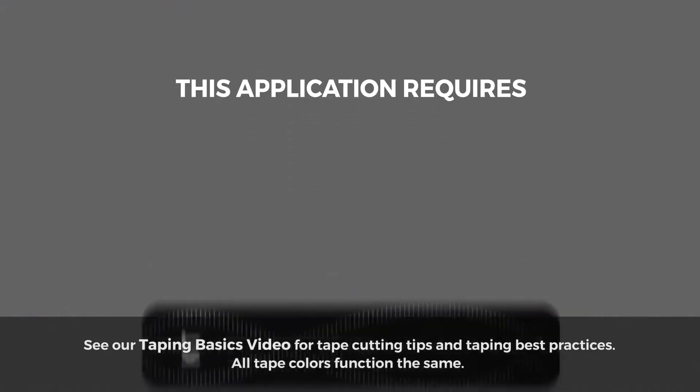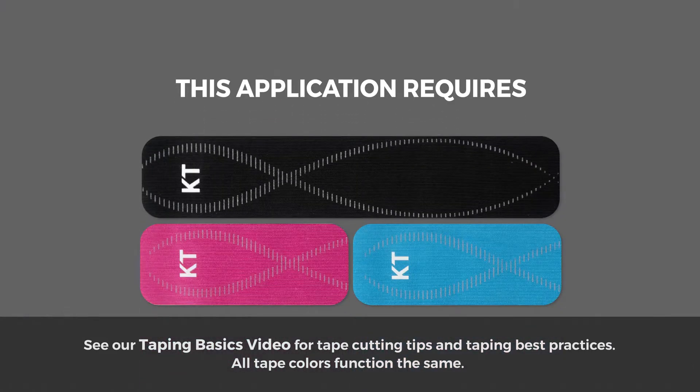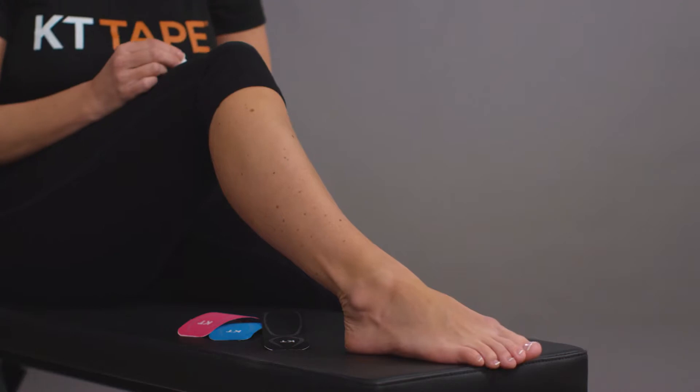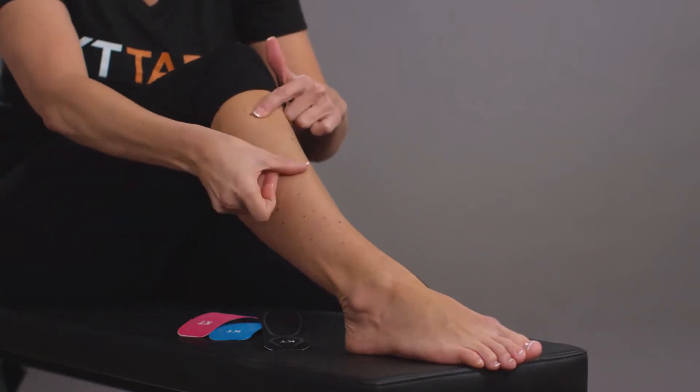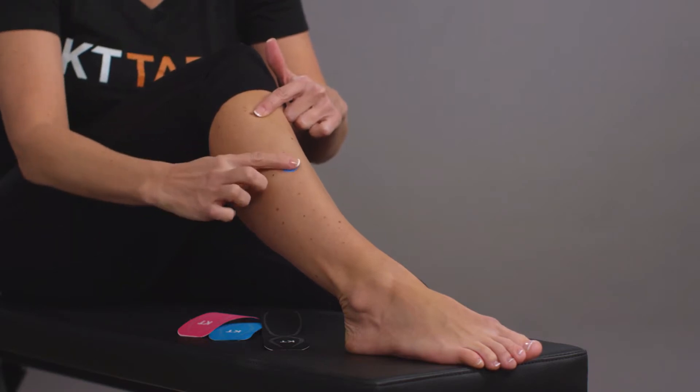This application requires one full strip and two half strips of KT Tape. Though your pain location may vary slightly, for this demonstration we will represent an area of discomfort using this indicator.